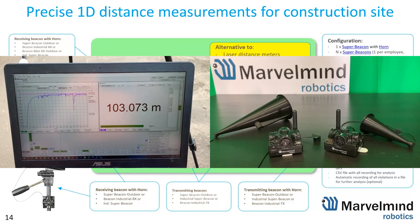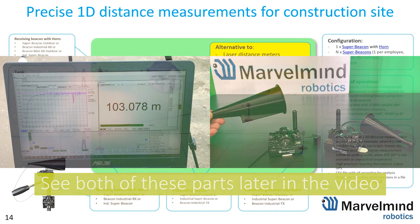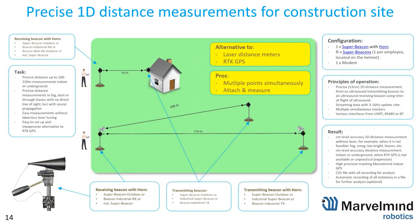Today we are happily presenting more details about our horns. Horns is effectively an extension to a super beacon, industrial RX, industrial super beacon, or even mini RX outdoor — with an external microphone allowing to extend the range of 1D measurements from a typical up to 50 meters beacon-to-beacon, up to 100 meters with a single RX horn, or up to 150 meters when there is a horn on both the receiving and the transmission part.